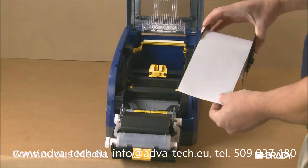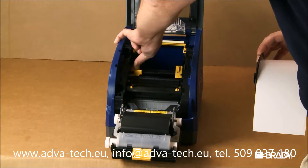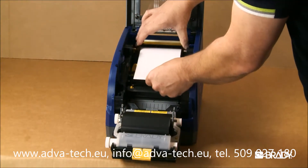When loading continuous material, first set the yellow media guides to their widest position. Then gently place the label cartridge into the printer with the label coming off the top of the spool, like this.